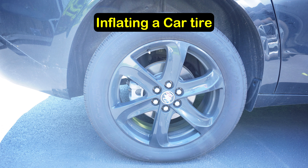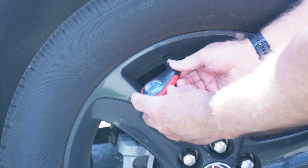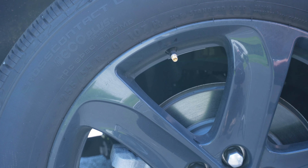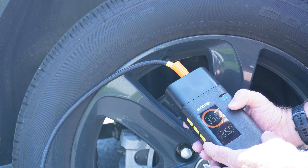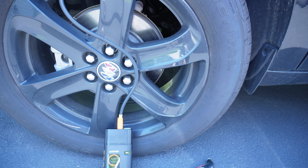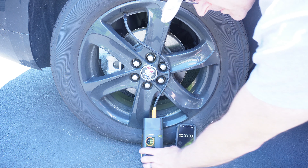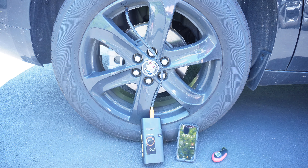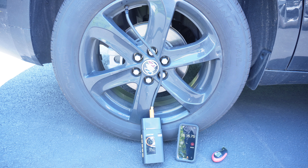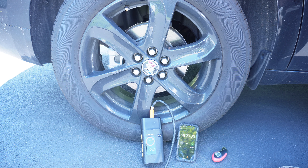I let the air out of my Buick car tire down to about 10 psi. Taking a pressure reading — 10 psi. Now I'm going to hook up the Auxedo, set it to car mode, and set it for 35 psi — that's what my car takes. We have about 54% charge. It took eight and a half minutes to go from 10 pounds up to 35 pounds. This is a 255/55 R20 — it's an SUV so a fairly large tire, but certainly not a truck tire.